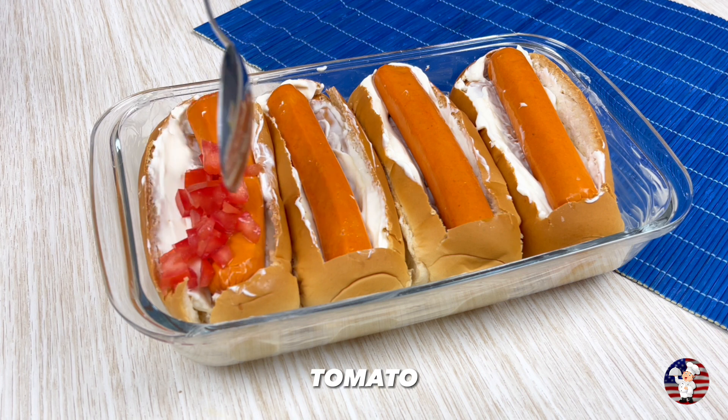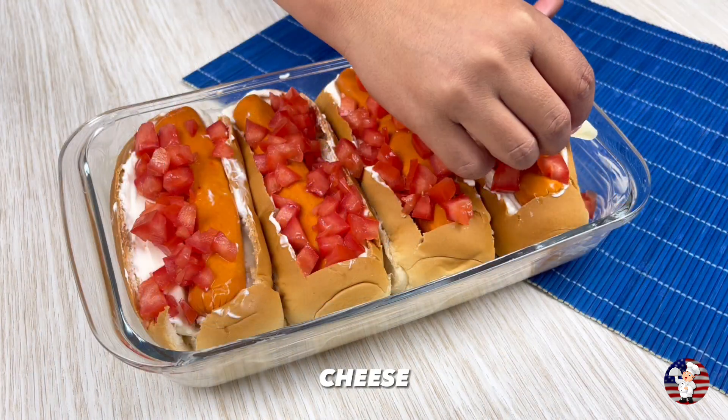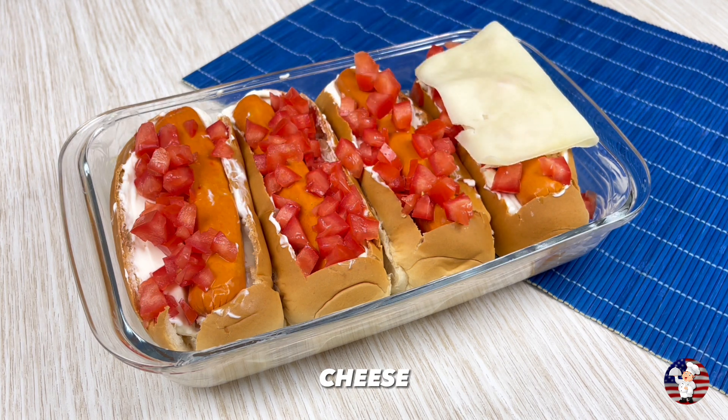Now also put tomato chopped into small pieces. Then place a slice of cheese on top of each bun.